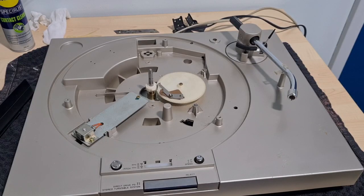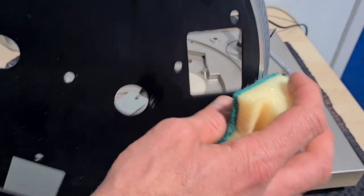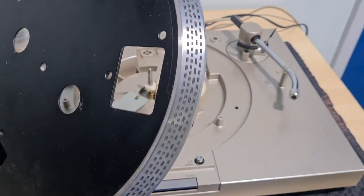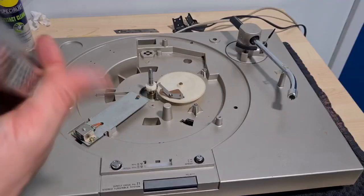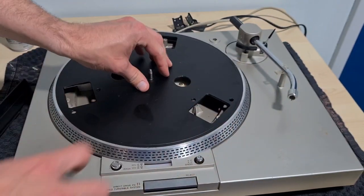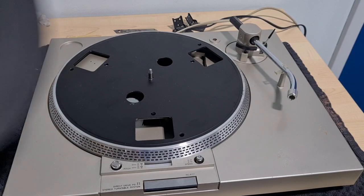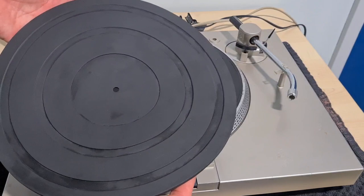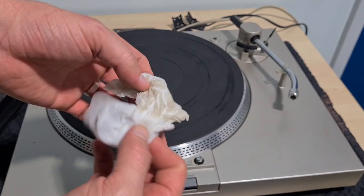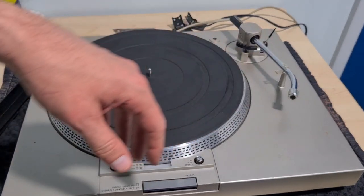Now we're ready to put everything back together. For the platter, which is a little bit dirty, my trick is just a dry scouring pad - go around the outside very lightly, don't press too hard, and you'll get that shine back again. It just takes the oxidation off the top. Now that is gleaming just like the 70s. Let's pop that back on top - it just sits on top, not like a Technics one where the magnet and platter are attached. Then we give the slip mat a bit of a clean - there's a lot of rubbish come off it. I prefer cork but we're going for originality today.